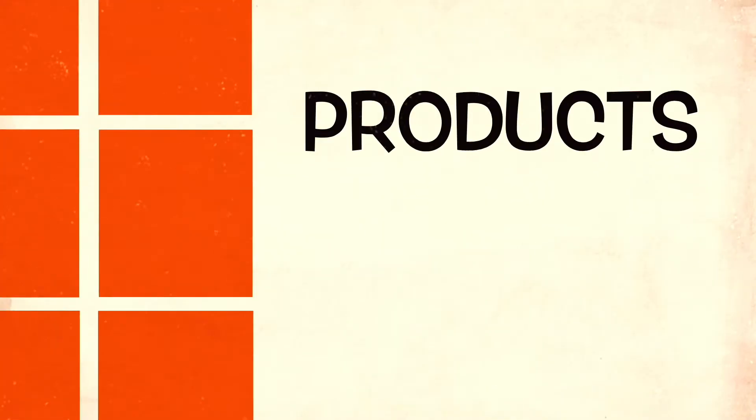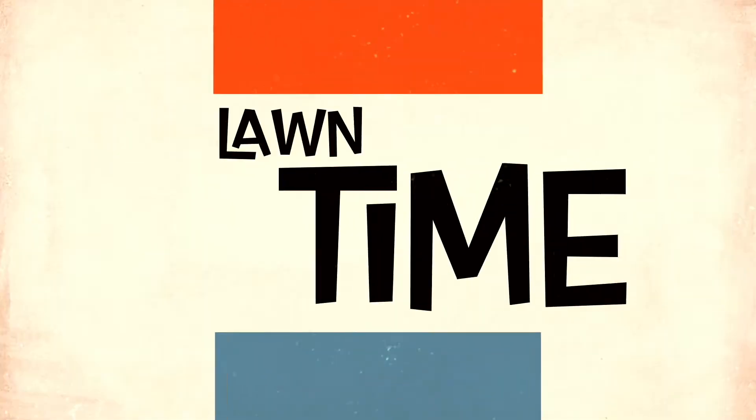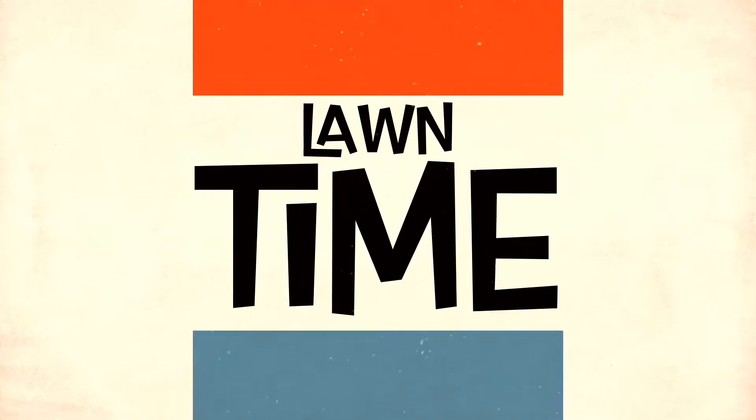Monday Question and Answer: Ego Backpack Blower. Welcome to Lawn Time everybody. I'm your host Chris. Today I'm going to answer some questions that I've been getting about the Ego Backpack Blower. Make sure you check out my daughter's review on the blower. Now let's get to the questions.